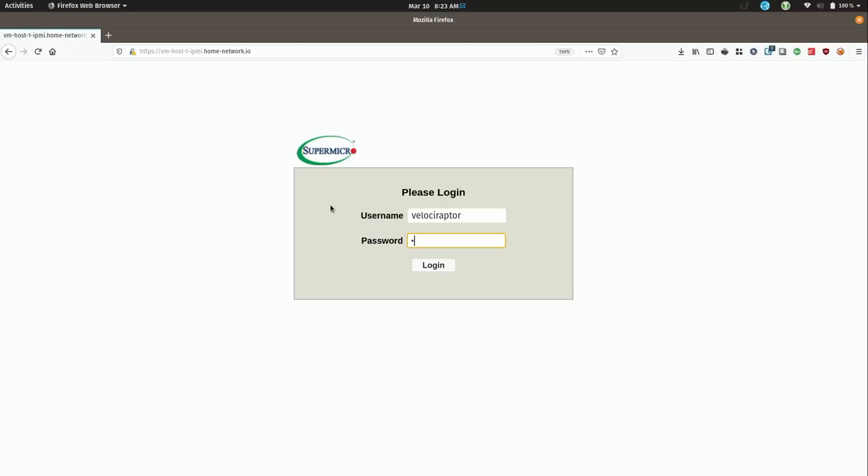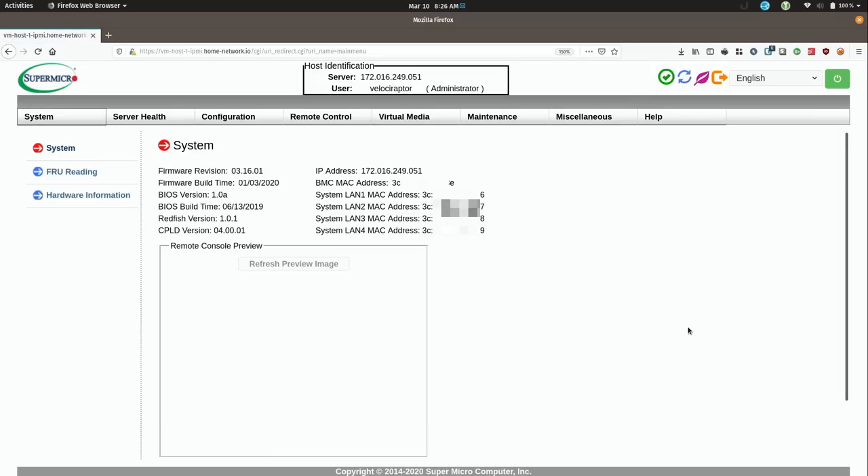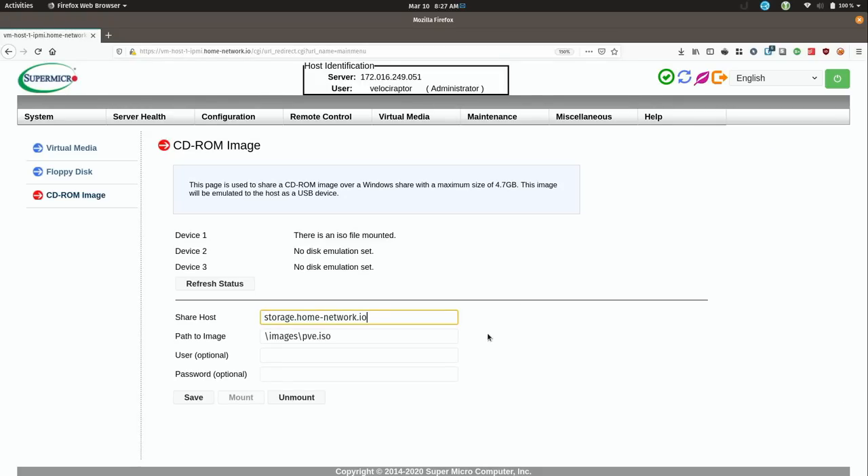I'll type in the password and here we are on the IPMI interface. This is really cool because it allows me to remotely manage the server without even having to get out of the chair. In fact, I don't even need to plug in a flash drive to install Proxmox — if I go to Virtual Media and then CD-ROM image, you'll see that I actually have an ISO image mounted.